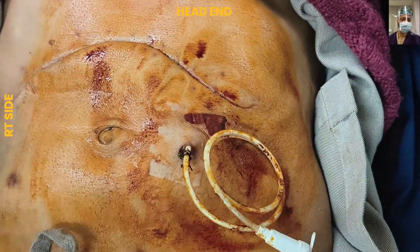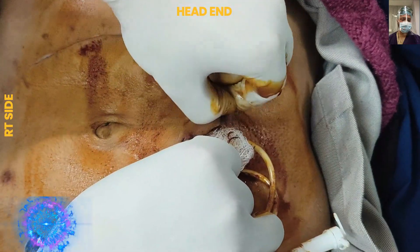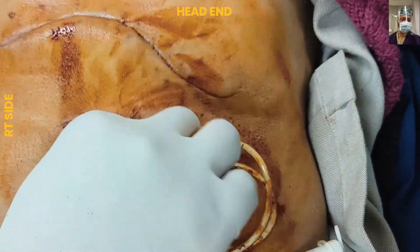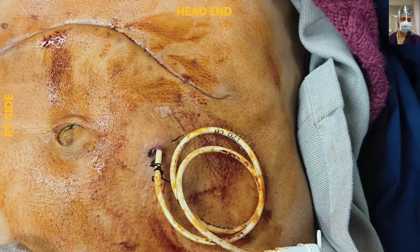We usually advise the patient not to have any meal for at least two to three hours before the procedure. We ask the patient to take liquids only, and to fast for three hours before removal and three hours after the removal of the feeding jejunostomy tube.